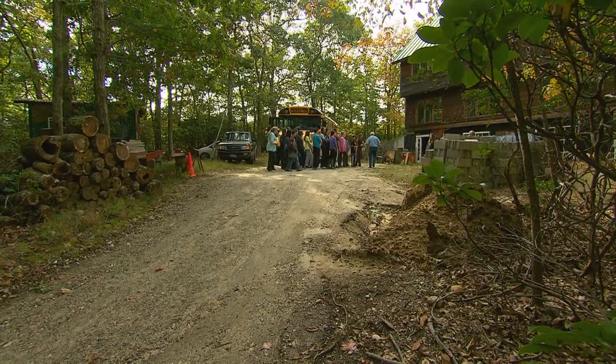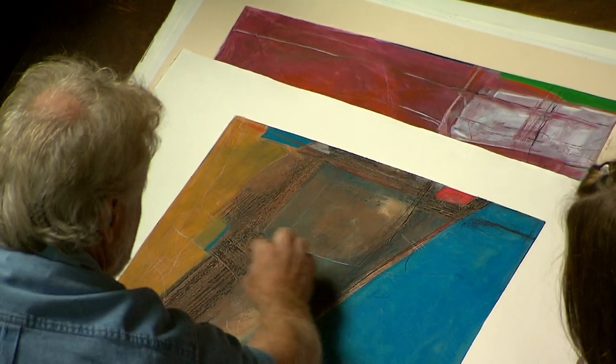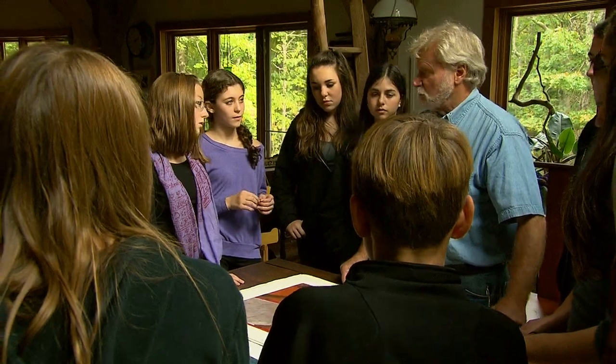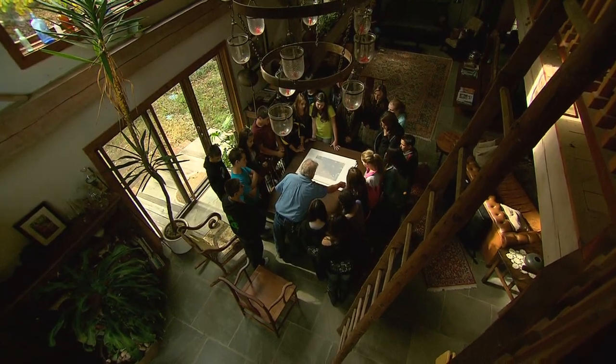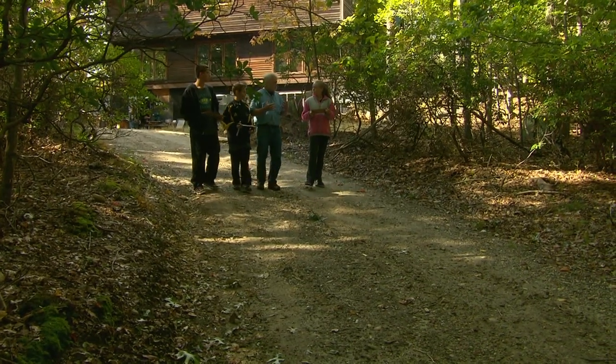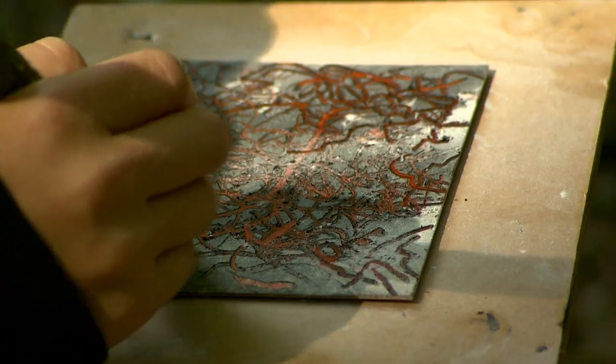Students from Half Hollow Hills traveled deep into the woods of Sag Harbor for an art lesson with famous Long Island printmaker Dan Weldon, who has developed an environmentally friendly technique called solar plate printing, and spent the day teaching the students the art of making art.